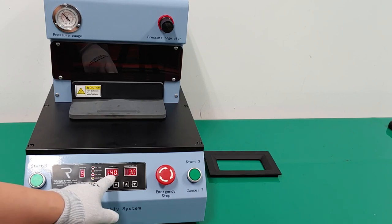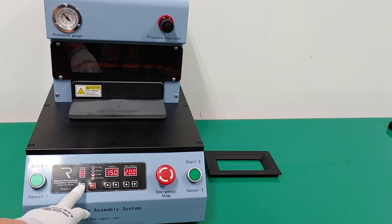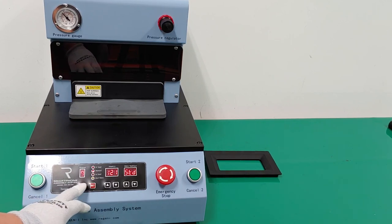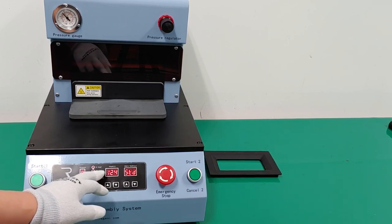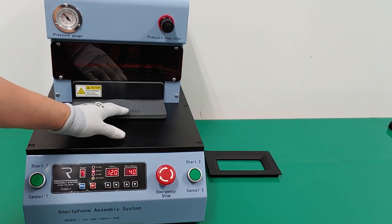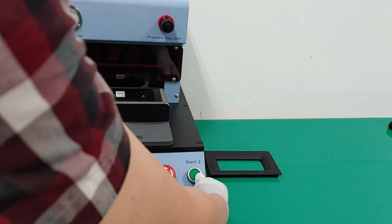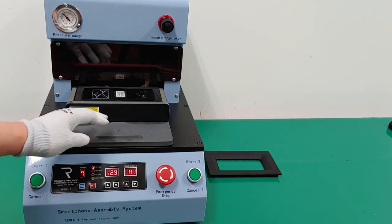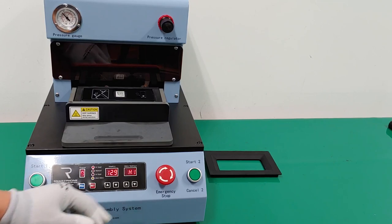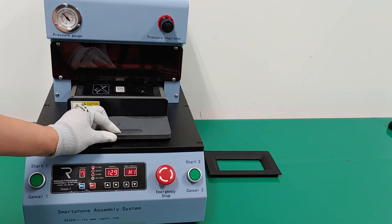Program 5 has a target temperature of 140 but the present value is 119, so it displays 'LO'. Program 7 has a target temperature of 120 and the present value is only 24, so it shows standby 'STD'. Also, if you pull the sliding plate and try to push the start button, because the heating plate is not fully inside, it shows 'HP off'. HP off means the sliding plate is not fully inside the machine.